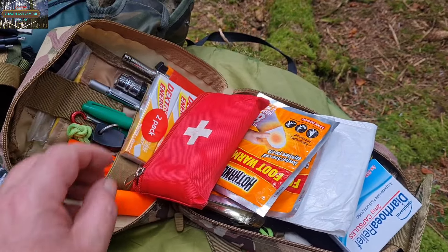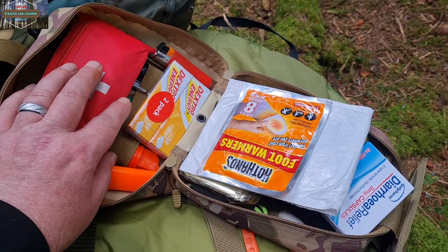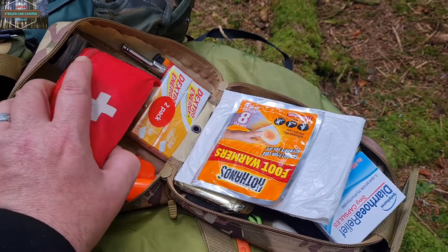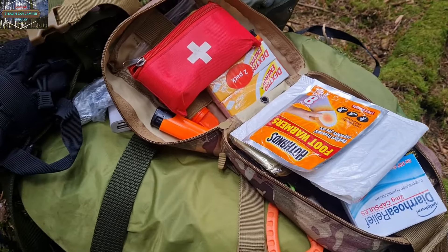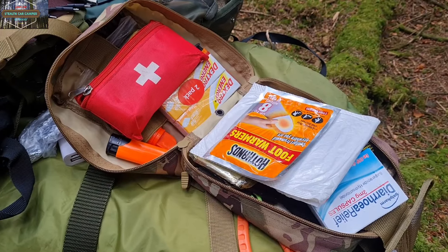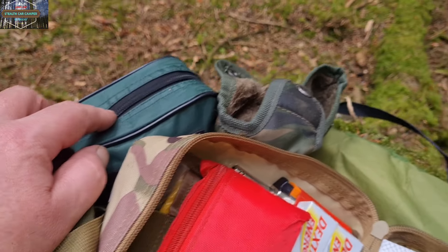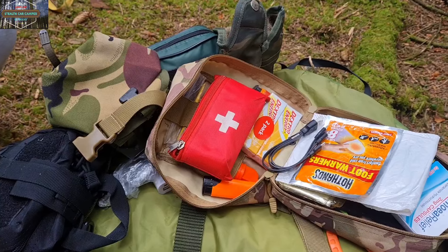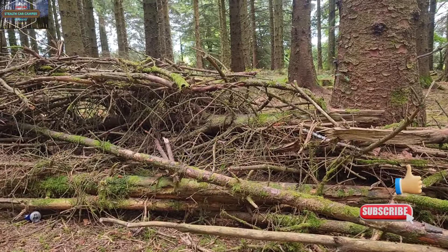We'll bang the dextro energy tablets open in a minute and have one of those for energy today. So there we go guys — that's my every day carry. There are a few more items: I have run out of purification tabs, and there was something else I can't remember. Anyone got any suggestions — anything else I could put in there? I think I've got most things covered though. Quick look at what else is here: my brew kit, a bigger first aid kit, a water bottle pouch, and then obviously the EDC. Right, stay safe guys and I'll catch you soon for another video.